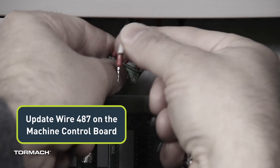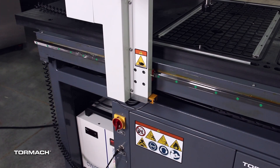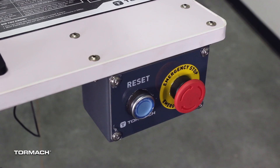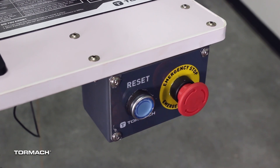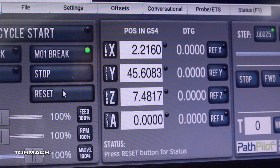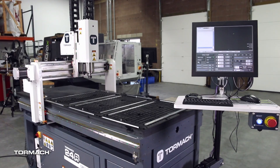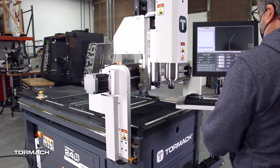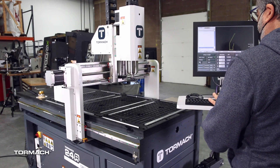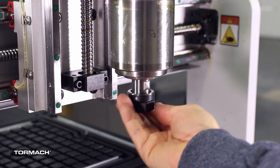Update wire 487 on the machine control board. Power on the 24R and PathPilot controller by turning on the main disconnect switch to on. To clear the machine's emergency stop, press the reset button. Bring the machine out of reset and reference it starting with the Z-axis and then the X and Y-axis. Jog the X-axis to about 12 inches, or the middle point of travel. Jog the Y-axis to about 24 inches in the positive direction. Make sure there are no cutting tools in the spindle.